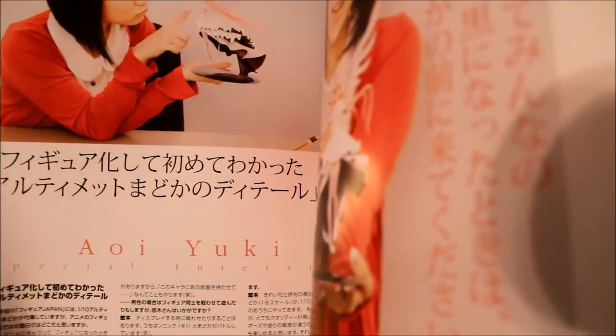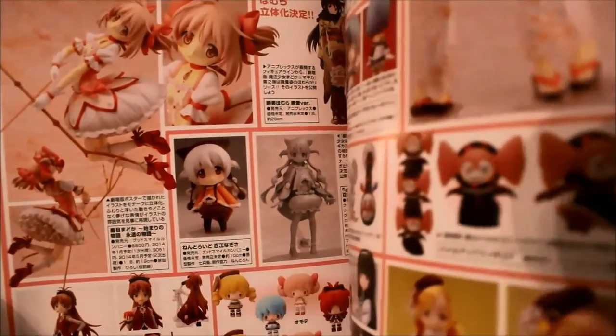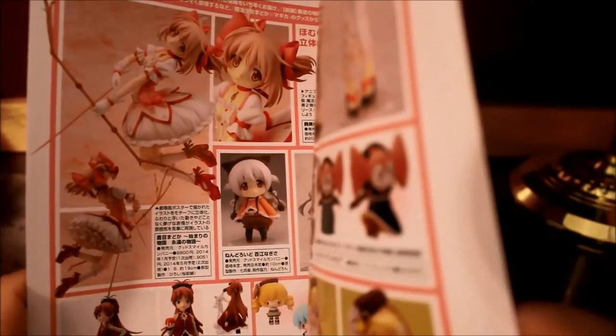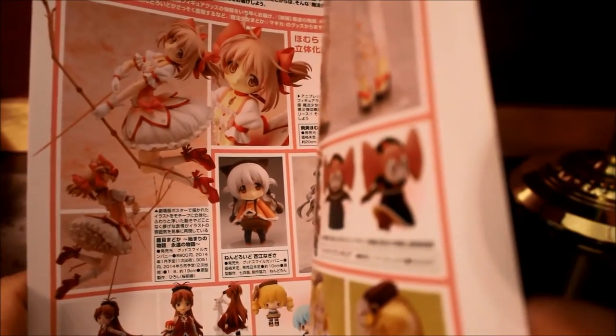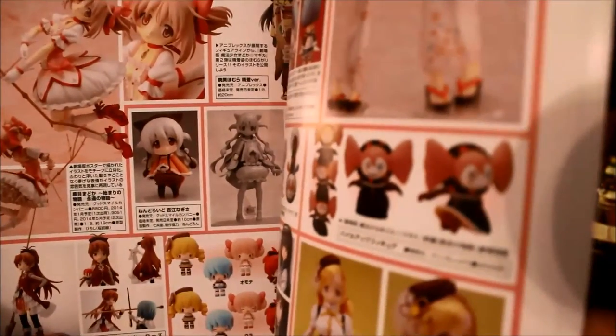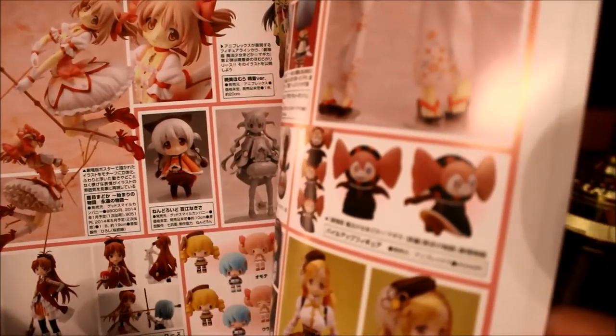Here are other figures Good Smile has made for the series. I haven't watched Madoka in at least around two years — I watched it around 2013. So I do have to re-watch the series. I've never watched any of the three movies — Beginners, the second one, and Rebellion. I do plan on re-watching the entire series, purchasing the Blu-rays, and then watching the movies.